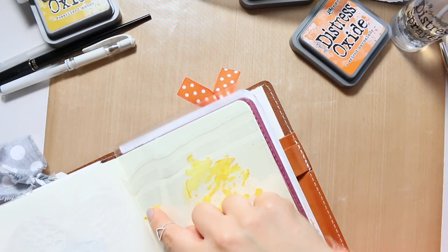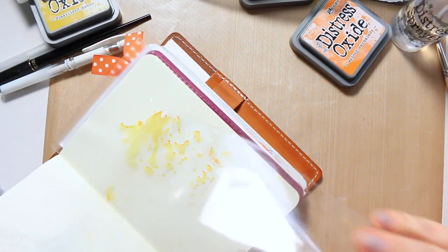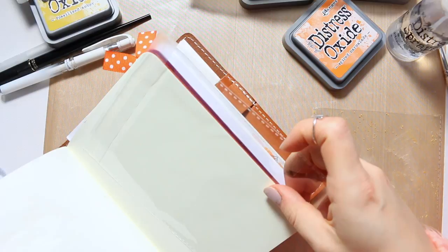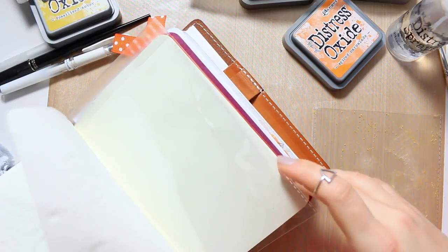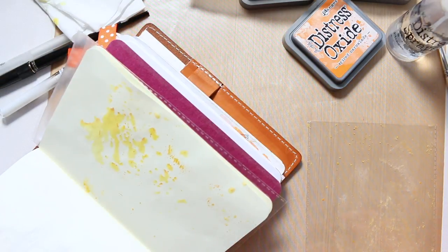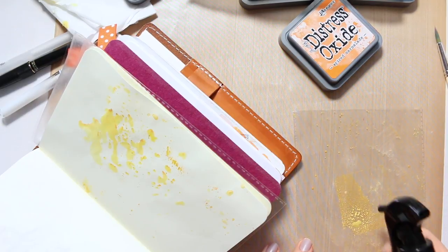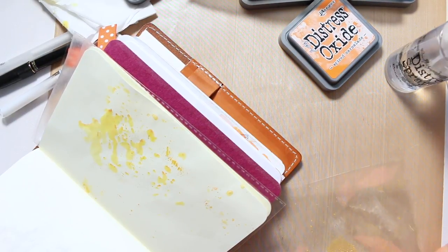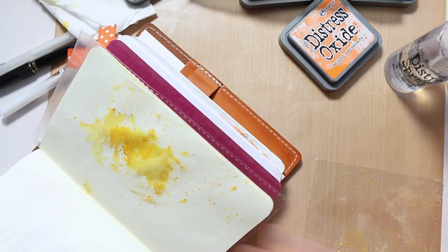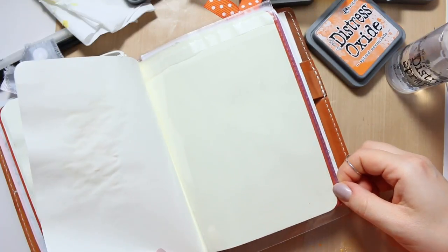I could maybe use this print in an illustration, so I'm not going to do more than that. Just a couple more here and that's it. Surprisingly enough, Tomoe River yet again has surprised me by not reacting the same way as the other paper did, although it's thinner. So actually let's see if we can go even further and this time apply a little bit more. Even with that amount of water there is no bleed through — it's remarkable.